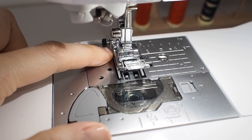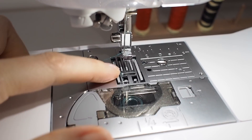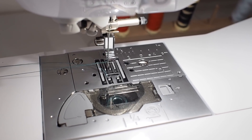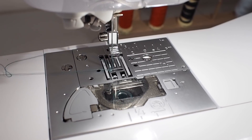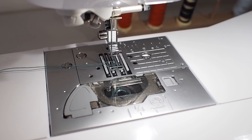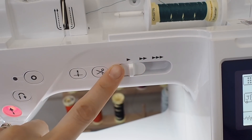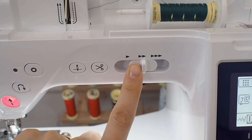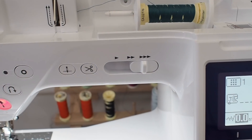The next thing is the feed dogs and the machine speed. The feed dogs are the little spiky grips that are under the foot of the machine — take the foot off just so you can see them properly. When you sew, these little feed dogs move up and down and grip your fabric, feeding it through the machine. It's the speed at which the feed dogs turn that determines how quickly your machine sews. When you press the pedal the feed dogs go around faster. You can also control speed using the speed control — a lower setting limits the top speed no matter how hard you press the pedal, while the fastest setting just makes the pedal more sensitive.